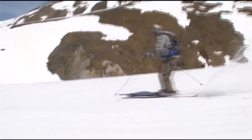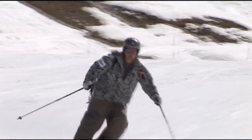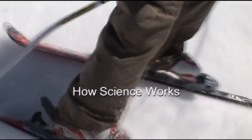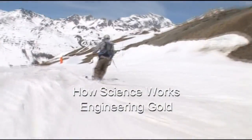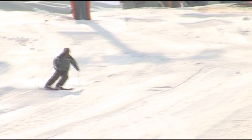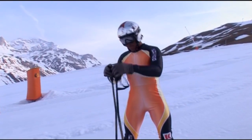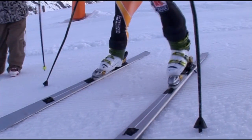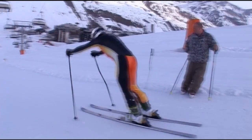The man on the planks is Peter Styring, and when he's not risking life and limb on the ski slopes, Peter is a professor of chemical engineering at Sheffield University. In fact, Peter is at work right now — for the purpose of today, this ski slope is Peter's laboratory, and his experiment is his skis. If Peter's invention proves to be as successful as he hopes, he may well be on the way to engineering Olympic gold for Britain's skiers.